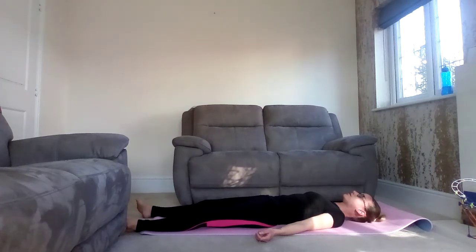Relax your neck. Release your jaw. And relax all the muscles in your face as you draw your last breath now. And as you breathe out, breathe away all the tension you're holding in your neck and face.